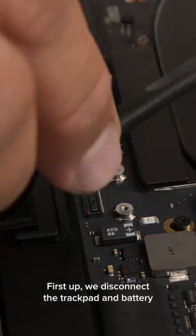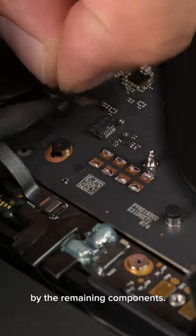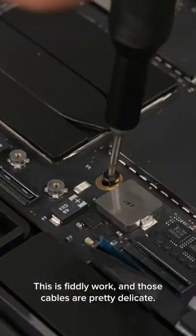First up, we disconnect the trackpad and battery from the rest of the board, followed by the remaining components. This is fiddly work and those cables are pretty delicate.